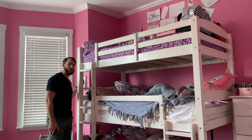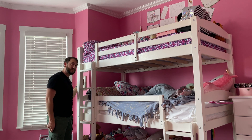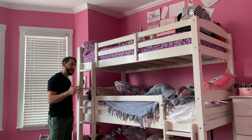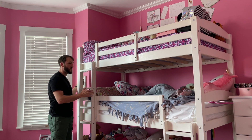Hey everybody, Josh Town here with the Town Watch. In this video I want to show you this three bed bunk bed. We've actually had this thing for almost five years now and it has held up superbly. It is a very strong unit.